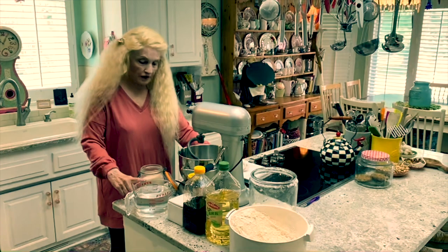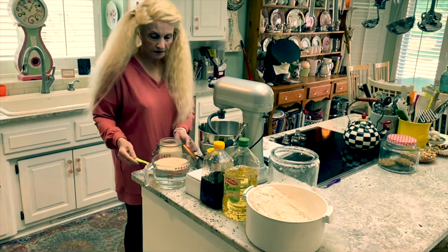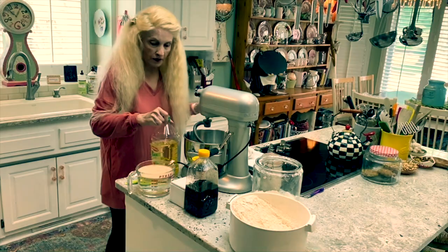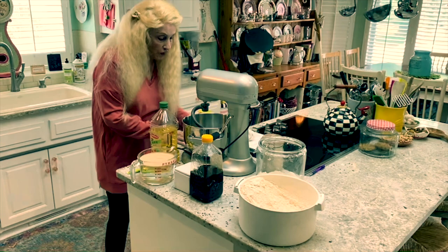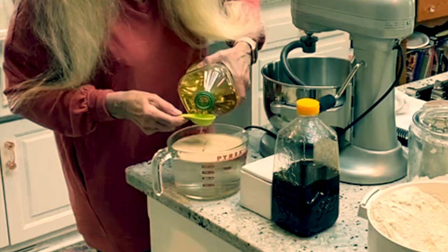I've got my yeast here, and my warm water — not hot. You could actually use cold; it just takes longer for the bread to rise. One tablespoon of yeast, and it kind of gets softened up. As a little trick to help get molasses and honey off the spoon, I do the oil first and then the rest just sort of falls off. So four tablespoons of oil — not very much.